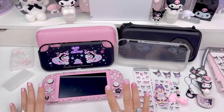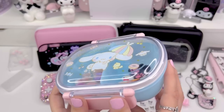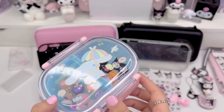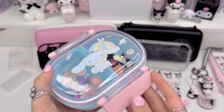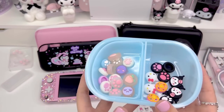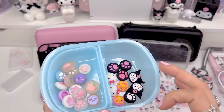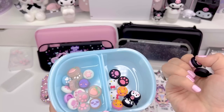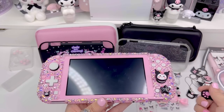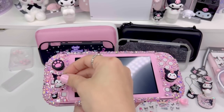Once I pick a protective case, I'll do grips on the thumbsticks. I have this Cinnamoroll little container that I've been storing my grips in. For grips, I'm thinking we can always do paws — maybe these black and pink paws. The obvious choice would be the Kuromi grips. Maybe we do a Kuromi and a paw, or should we do two Kuromis? Since there's already a tiny Kuromi on the case, maybe we should do a paw. Actually, let's just go with the paw.